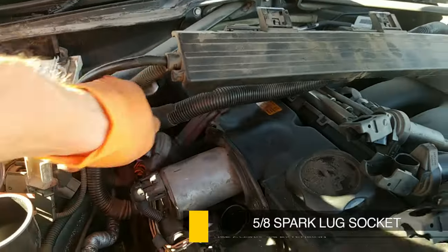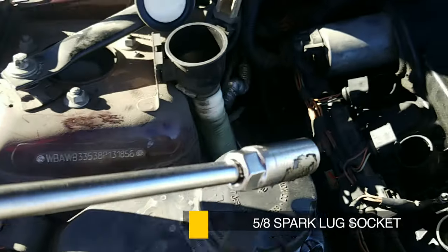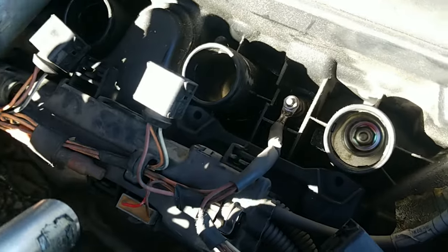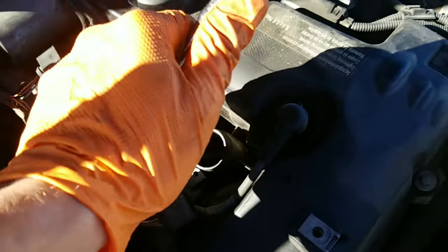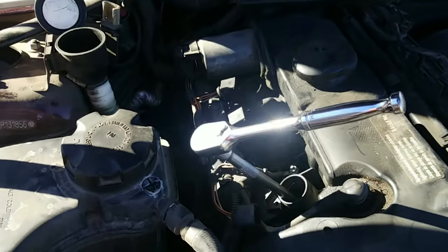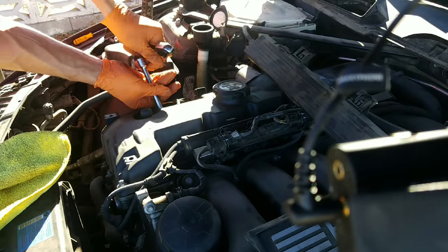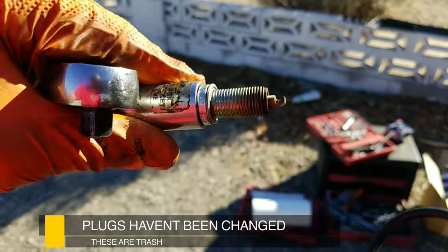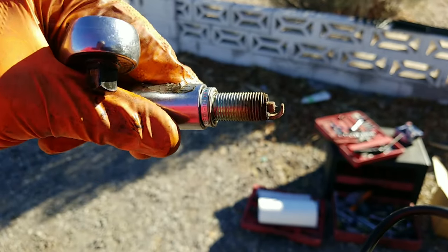Take a 5/8 spark plug socket with an extra long extension and get ready to break loose the spark plugs. Carefully support the ratchet when breaking loose the plugs — it's in there pretty tight and you don't want to strip it out. Notice all the buildup on the spark plugs; these are definitely bad.